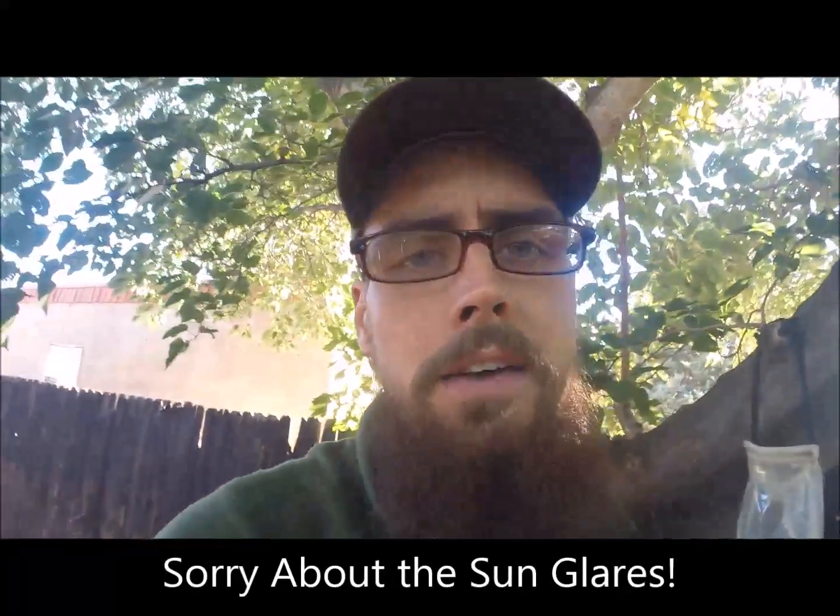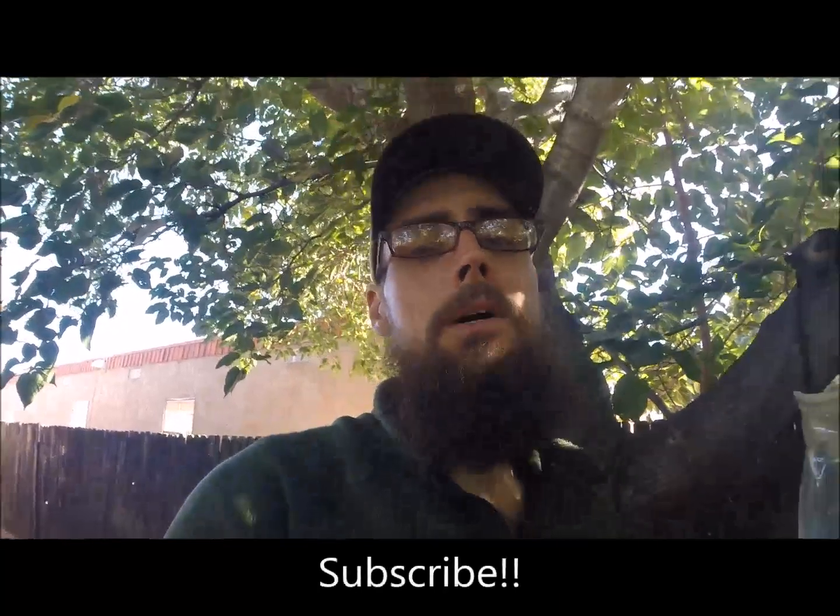Not so bad — definitely a lot lighter than some of those older pump filters by Katadyn and MSR, and pretty convenient to have that gravity feed. That's the system that worked for me — hopefully it'll work for you. Give it a try, let me know what you think. Leave me some comments below, like or dislike the video, subscribe to my channel, and as always, thanks for watching.